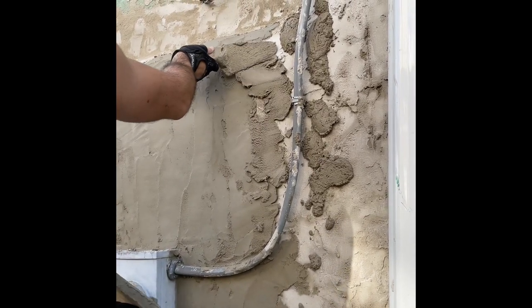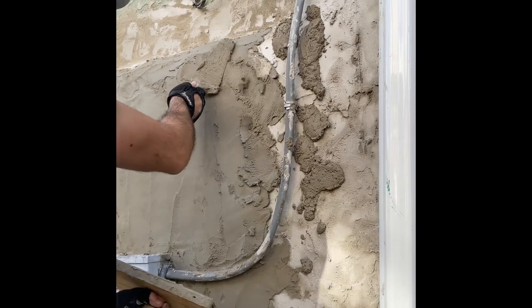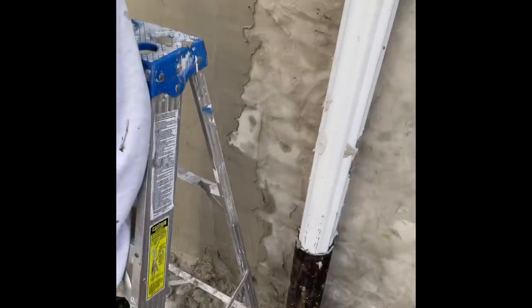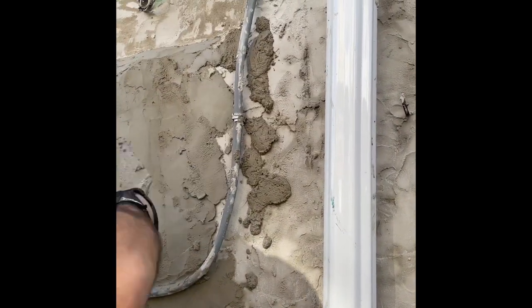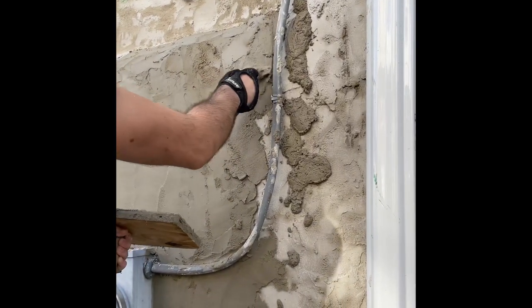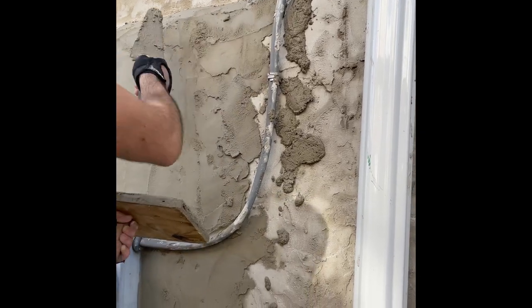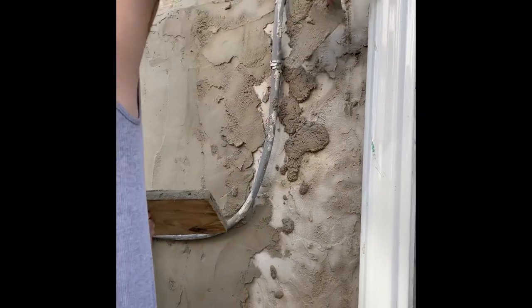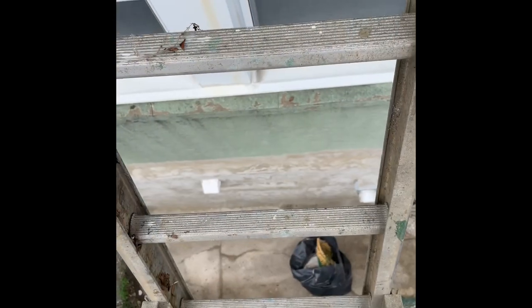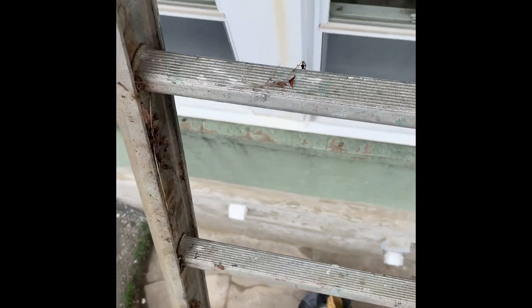Then you can spread it out from there. Don't worry about whatever falls - you can pick it up later. It's a waste of time to worry about every little piece that falls. Spread it out as you see fit. We finished up the second coat on the wall.